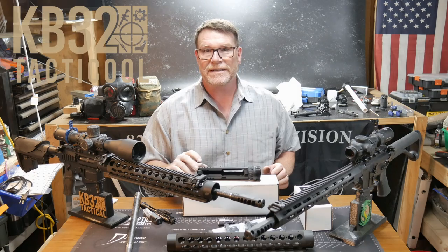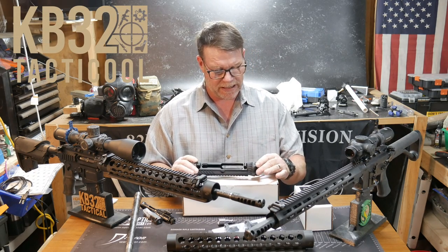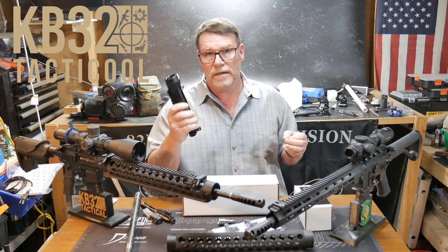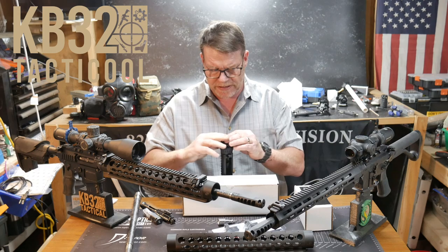Alright guys, KB32 here. Check it out, we're sitting out here in the freedom lounge, aka the freedom shack. I thought enough of the politics — let's go ahead and push forward and do a video on gun parts. This is a series that I'm getting ready to start.